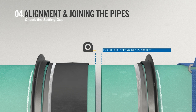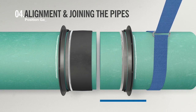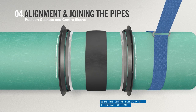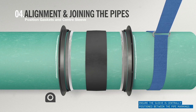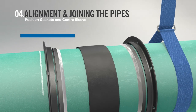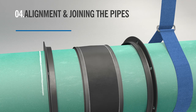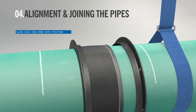Use a tape measure at pipe ends to check the setting gap. Now you are ready to join the pipes. Using the marks made earlier, slide the center sleeve until it is centrally positioned over the pipe ends. Check the distance from the two marked pipes is the same. Slide each gasket forward into the gasket chambers of the center sleeve, then bring the end rings into position.